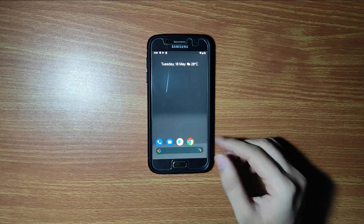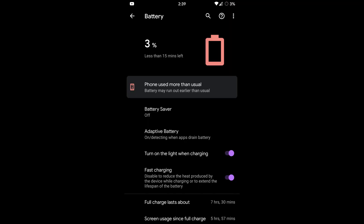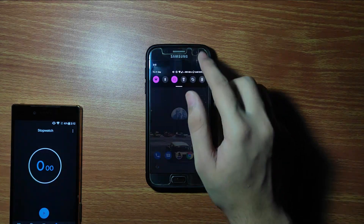After installing the ROM, I used it for 4 to 5 days and I can say it has a nice battery performance. As you can see in the screenshot, I was able to get almost 6 hours of on-screen time on light usage such as Instagram and YouTube. The battery took 1 hour 5 minutes to go from 0 to 100%, so the charging is also really nice in this ROM.